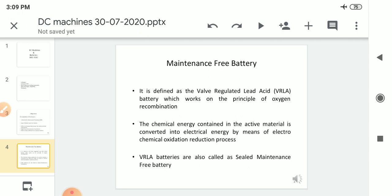In this type, the oxygen produced at the positive plates recombines with the hydrogen produced on the negative plates. So maintenance free battery is defined as the valve regulated lead acid battery which works on the principle of oxygen recombination. Oxygen is produced at the positive plate — so it works on the principle of oxygen recombination.